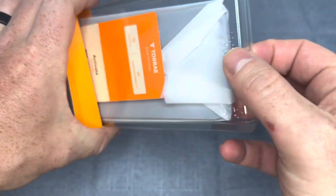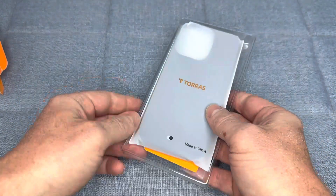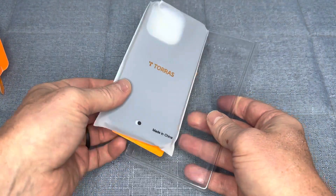The case is ultra-thin and lightweight, so it won't add unnecessary bulk to your phone while still providing excellent protection against scratches and other types of damage.